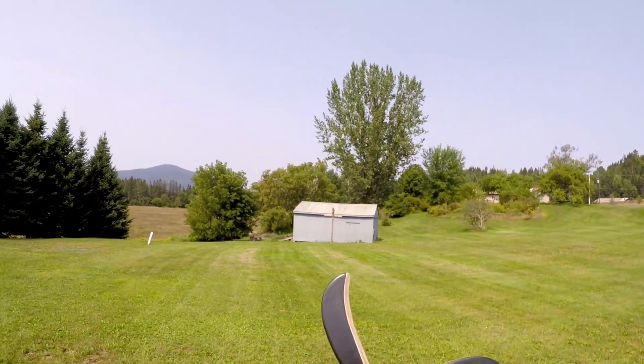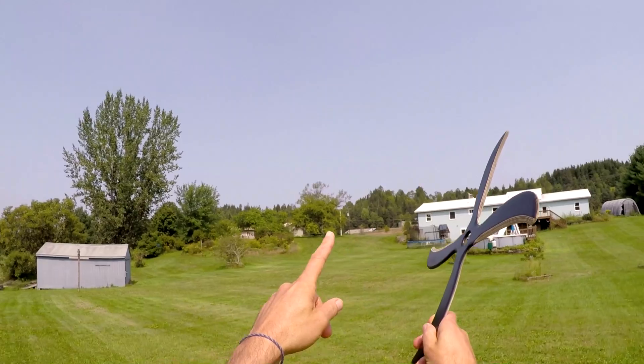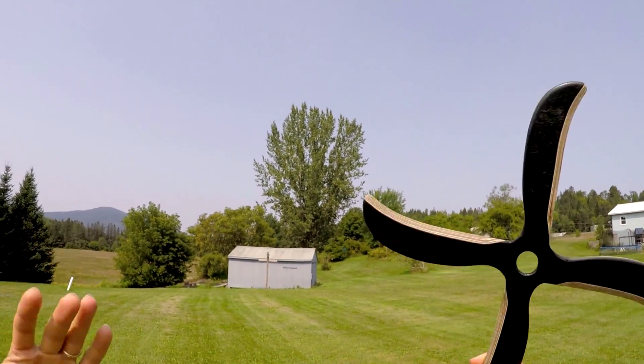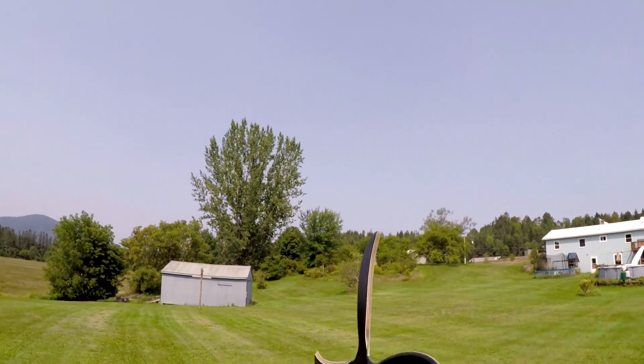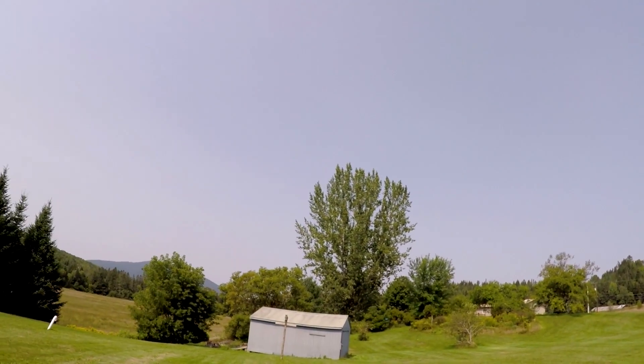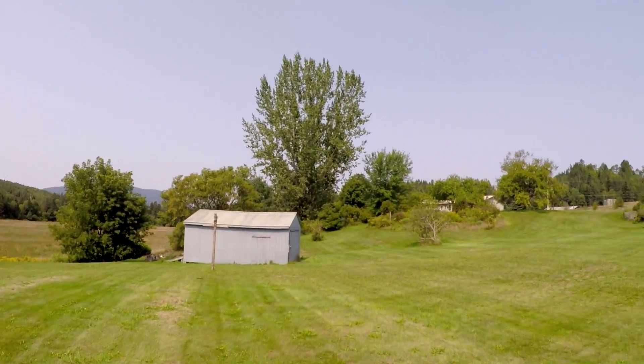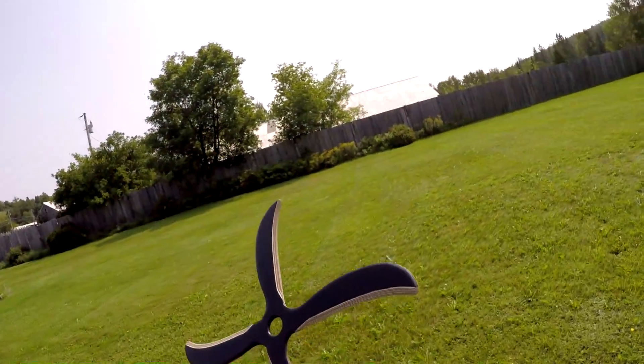Okay everybody, thanks for stopping by. So we've got a breeze coming straight at us. I'm going to throw up high, a little off of vertical, and just a little bit to the right of the breeze — the breeze is coming in just like this. I'm going to throw it right about here for a nice big circle and a catch.